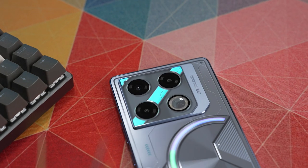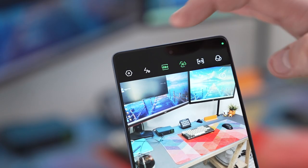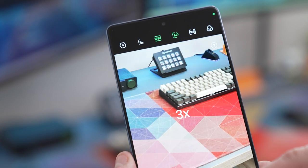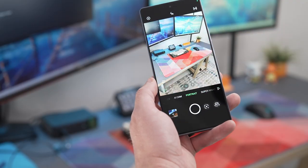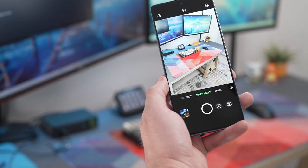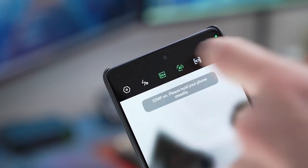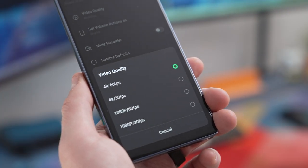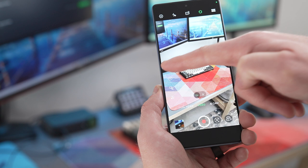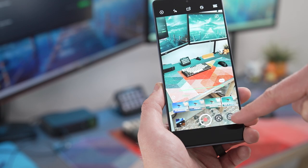The Infinix GT20 Pro comes equipped with a 108-megapixel Samsung HM6 sensor for the main camera, with features like portrait mode and night mode inside the camera app. There's also a 32-megapixel front camera, which is pretty impressive. For video, you can record up to 4K resolution at 60 frames per second, so this is still a great choice for capturing memories or even content creation.